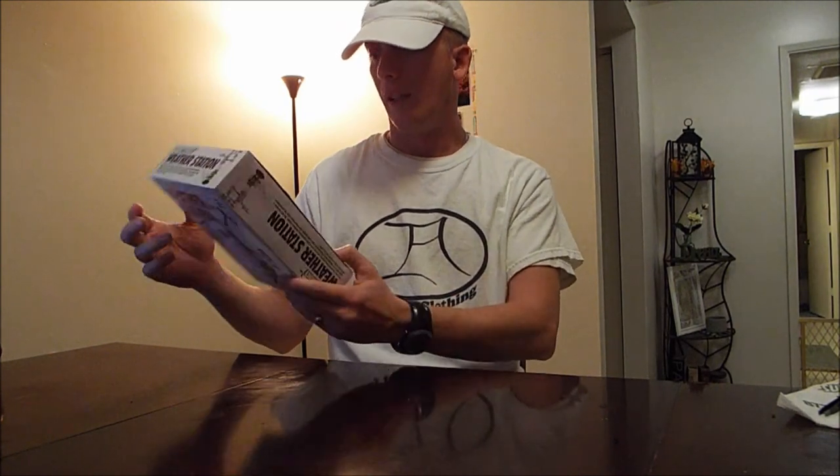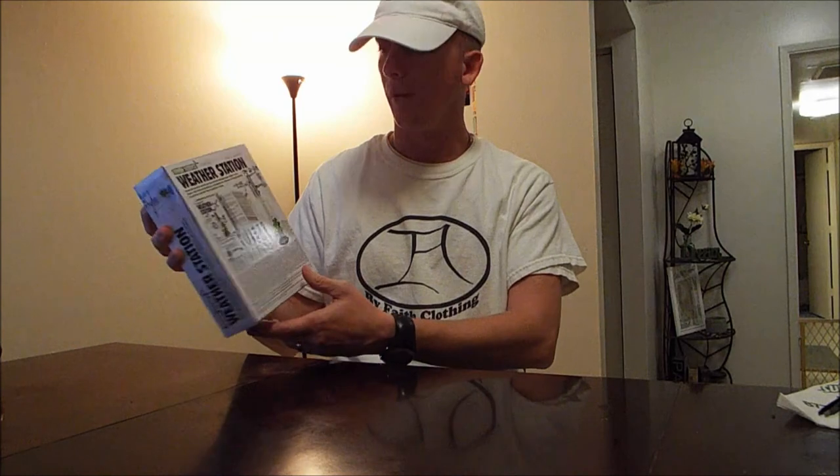We got this one at Hobby Lobby, it's only $9.99. Looks like it's fairly simple to operate and hook up, but we'll see how it goes. So stay tuned for some assembly pics.